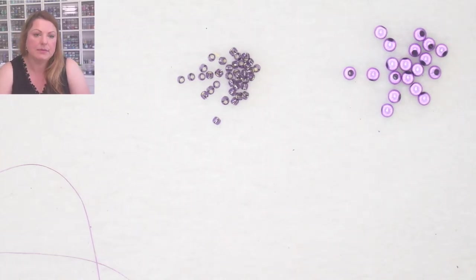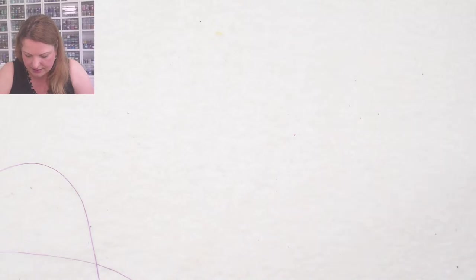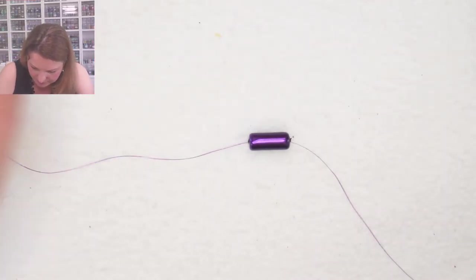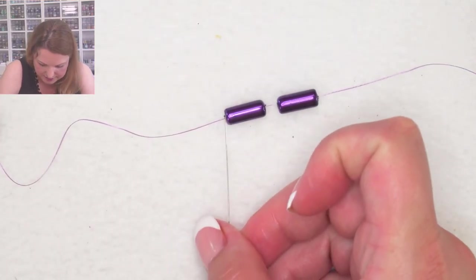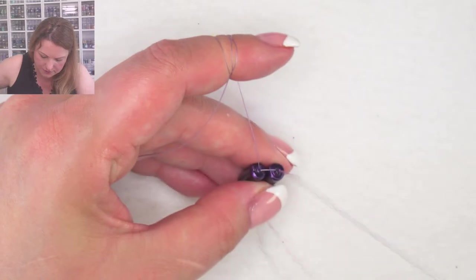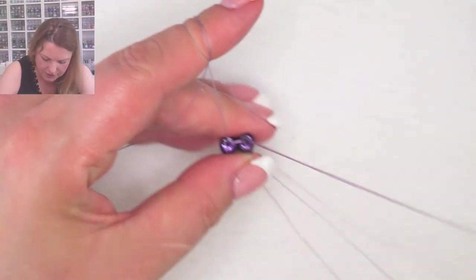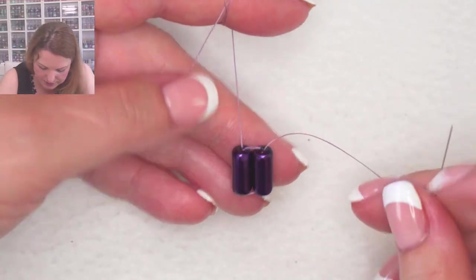I'm going to start with picking up two tubes and we'll begin with ladder stitch. I'm coming from my tail end and going through the very first tube again to form the first stitch and make the tubes sit side by side. Then I'm going through the second one and back through the first one again. You could put a knot with your tail and working thread together, but I don't like to because it can get into the beads and block the thread path.